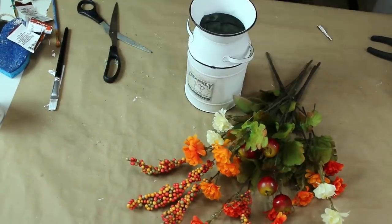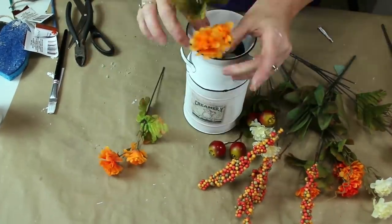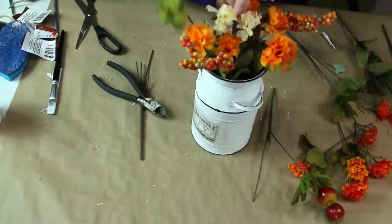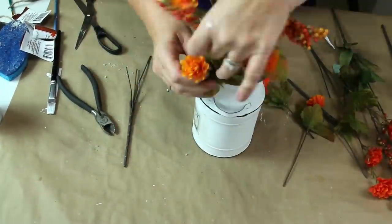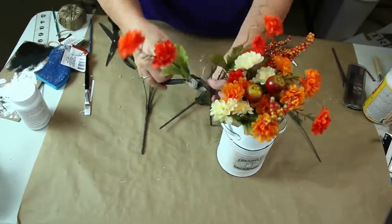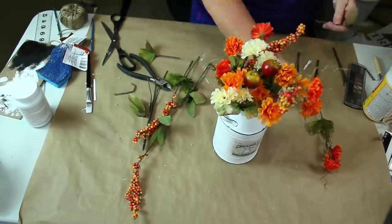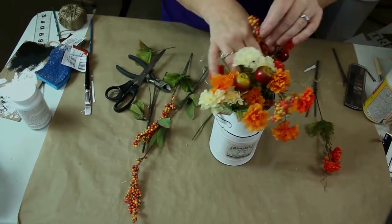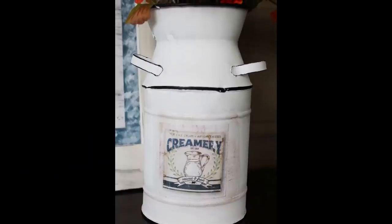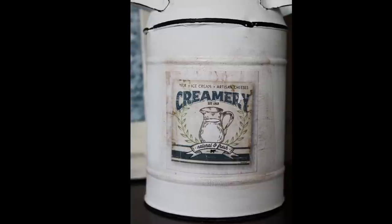Now I want to add some of my fall florals to my can. I took some foam, cut it up, and placed it in my can. Then I just started adding my flowers. Kay calls this 'poking poses' — you just keep poking things in until you are happy with how it looks. And there's our milk can in its new home. I like this one a lot and I think it fits in with my other decor perfectly.